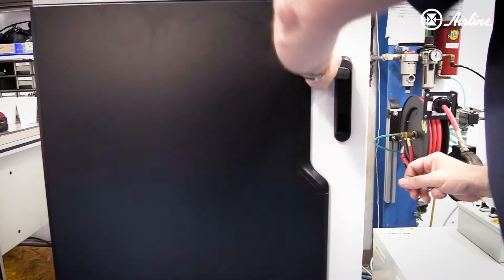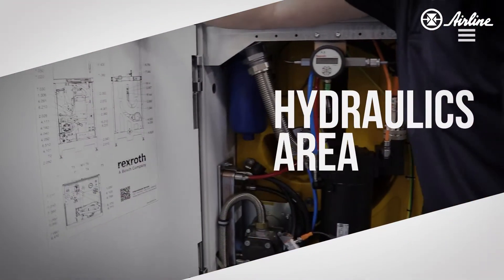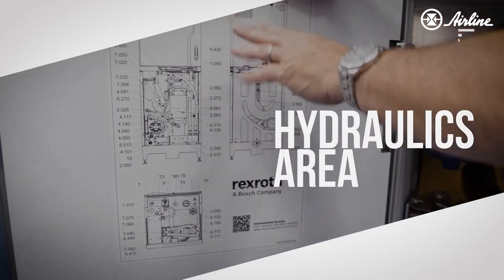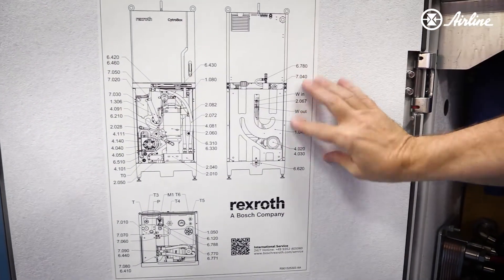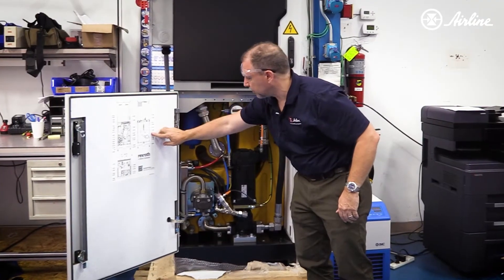The bottom portion is the hydraulic portion. Here's a quick layout of the unit itself with the part numbers and it's got a call-out of each of the items.